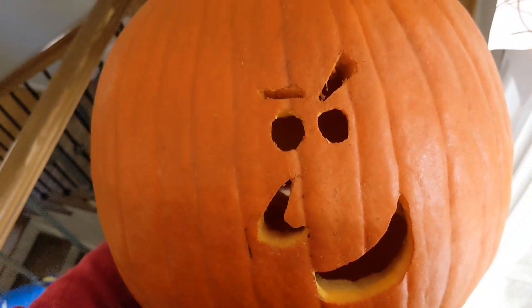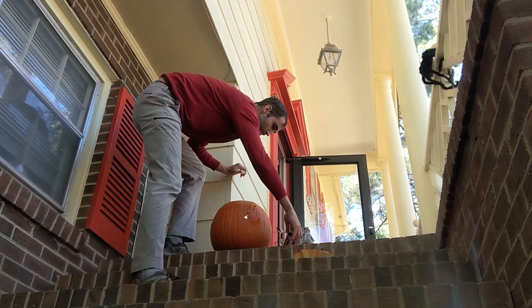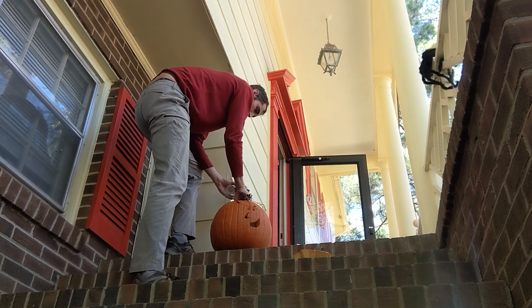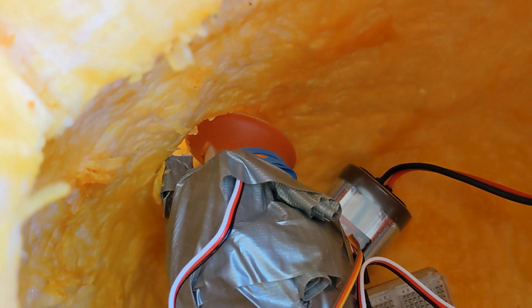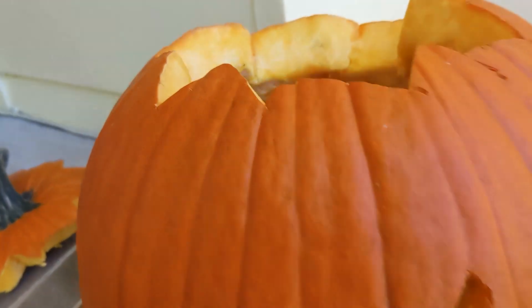Oh boy. So finally it was time for Mr. Pumpkin to go outside and have a crazy Arduino rig shoved into its head. The spray is aimed out of the hole in the back and the proximity sensor is chilling in its eye holes, such that when anyone gets close the pumpkin spice is unleashed.